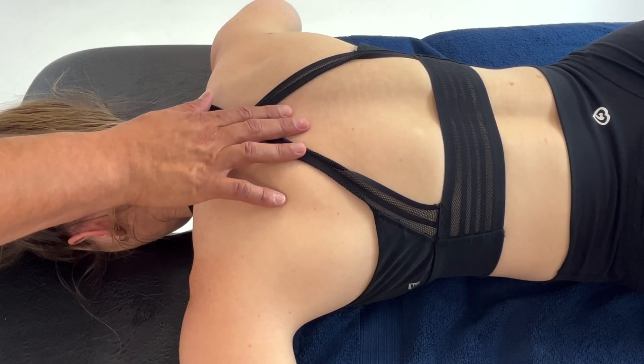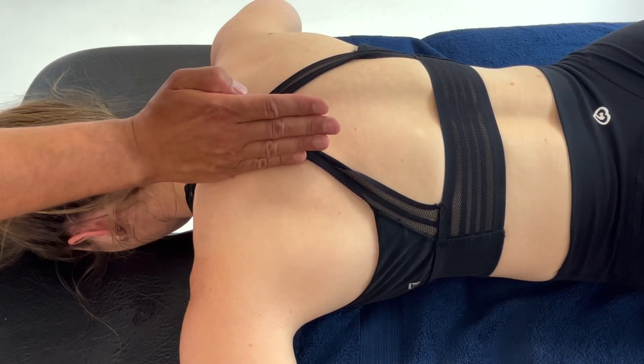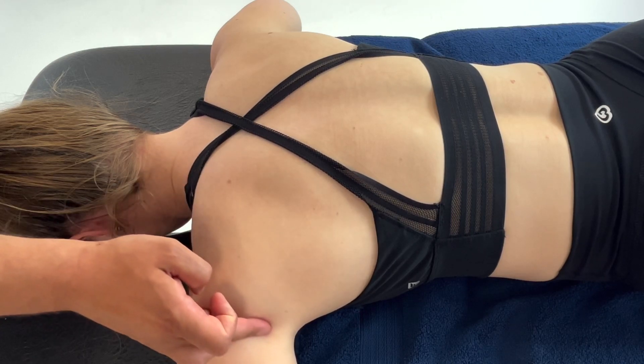Treatment of the lats, originating from T7 to L5, the thoracolumbar fascia and the iliac crest — a nice big muscle fanning the whole back, inserting into the groove of the humerus.